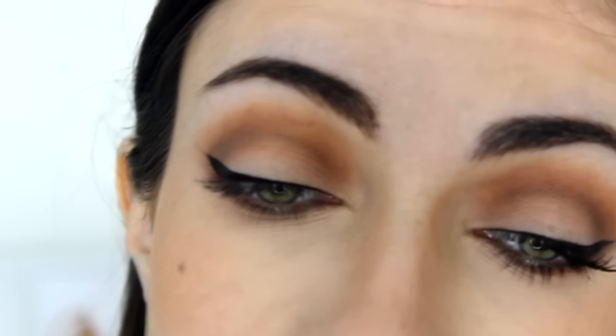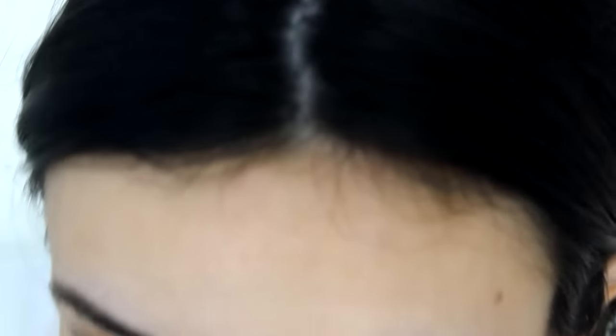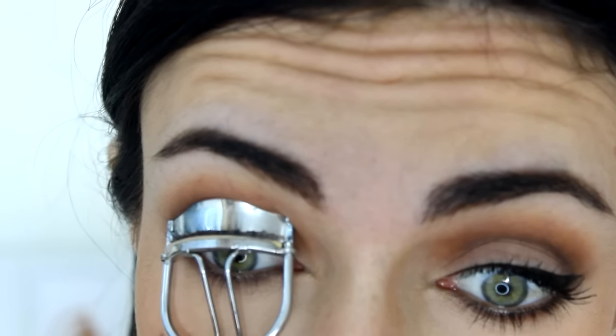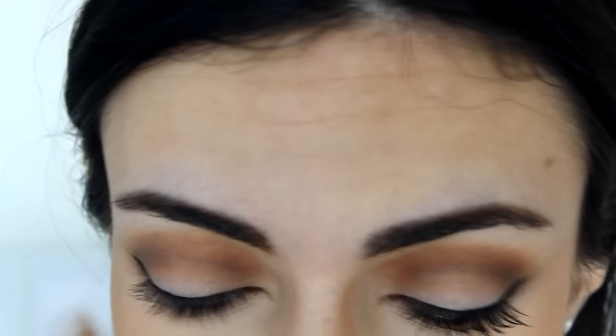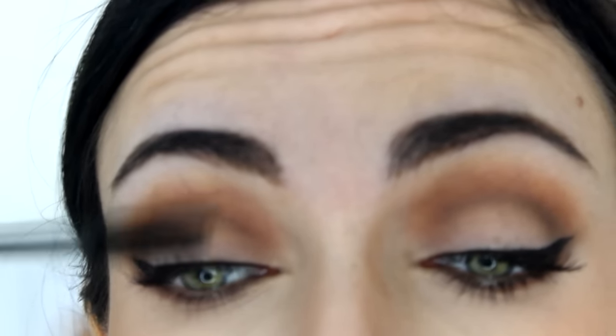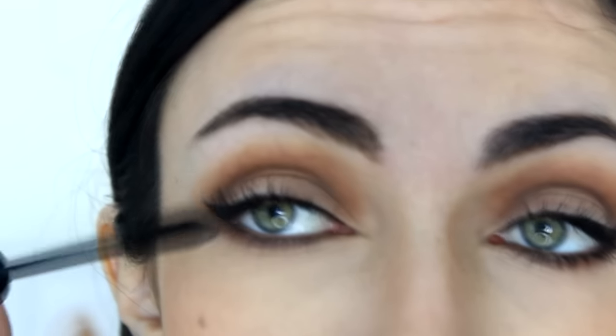I took the liner all the way to the inner corner but kept it pretty thin, and did the wing pretty small on the outer corner. Now I'm going to curl my lashes and apply mascara — I'm using the L'Oreal Voluminous Original Mascara. I'm applying a generous coat on my top lashes and then a little less on the bottom lashes, keeping them pretty close to the roots. If you mess up and get mascara on your lid, I just uploaded a video last Saturday with a trick to remove it without ruining your eye makeup.